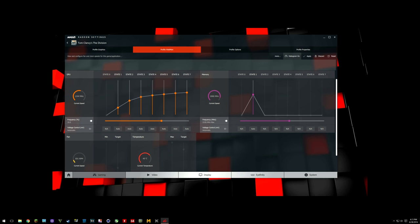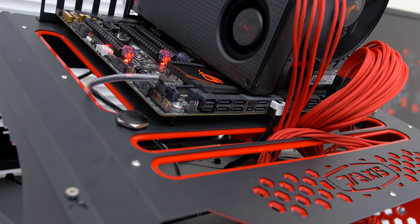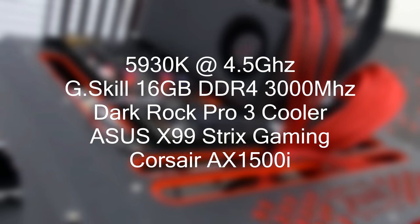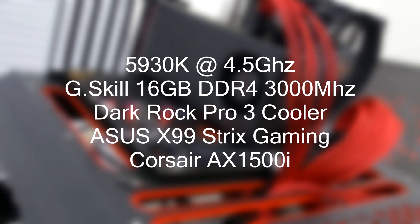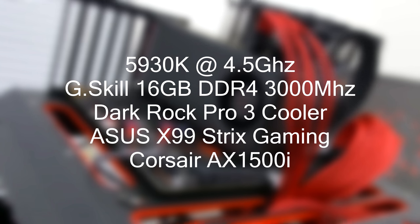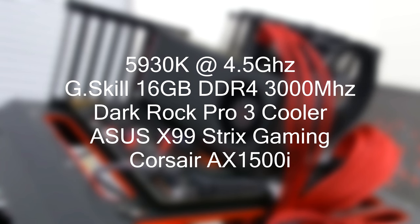You can either fine-tune your GPU for each specific game through the utility or set a global overclock regardless of the game you're playing. For the benchmark tests I am using my Primochill test bench that has a 5930K overclocked to 4.5GHz, 16GB of G.Skill RAM and a Be Quiet Dark Rock Pro 3 cooler, all packed on the ASUS Strix X99 Gaming motherboard.